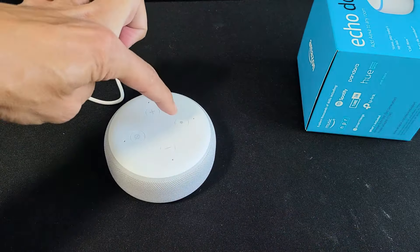So you can see the action button here — that little dot right there. What you want to do is press and hold and do not let go.